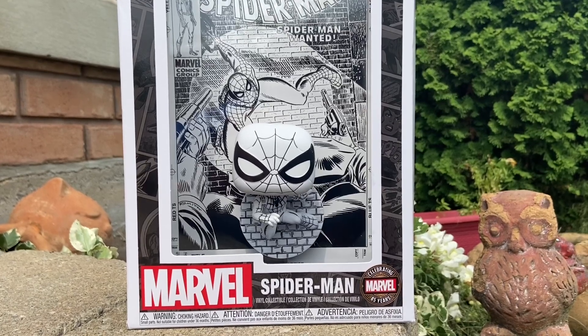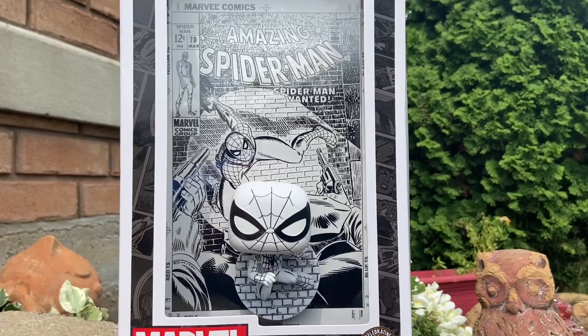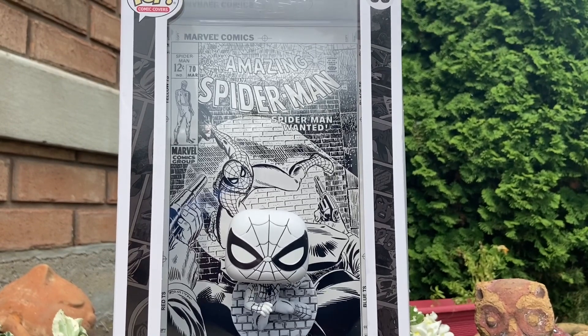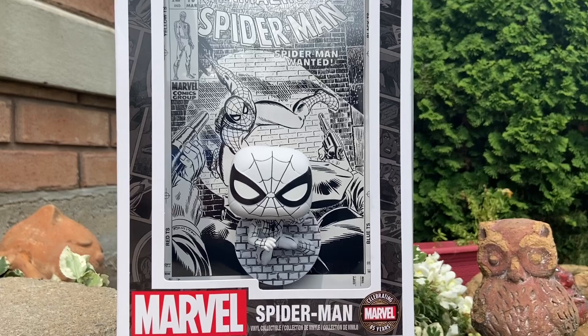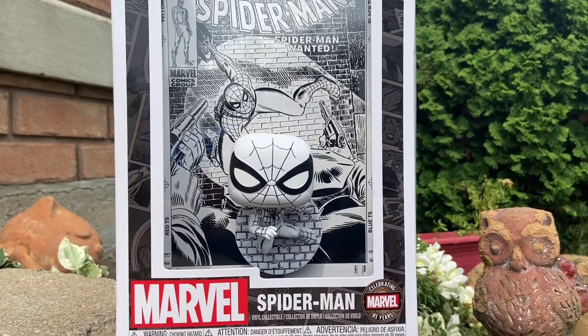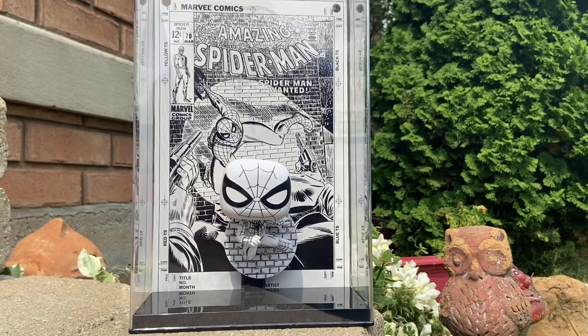The Amazing Spider-Man comic cover Funko, based on issue number 70, black and white sketch. I saw this at Target and I'm like, man, you know what? This looks really, really cool — I'm going to grab it. So I picked it up for you guys and also for myself, to put on display in my Spider-Man collection because I think it looks cool.